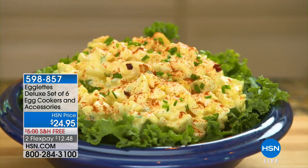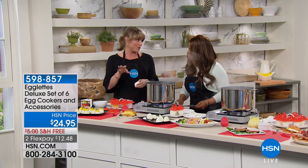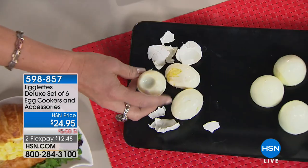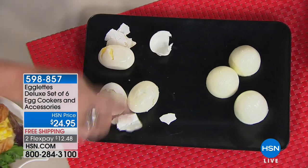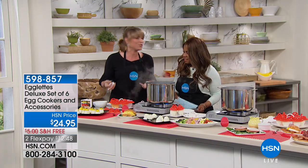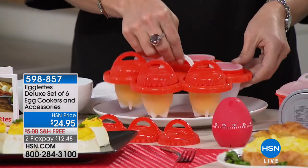You're getting six of the little Egglets, which give you a hard-boiled egg with no shell. If you've ever had the madness of hard-boiled eggs falling apart with shells you can't get off — that's most people's experience. Egglets has come along so you actually remove the shell before you cook them, which is genius. It's in a silicone holder.